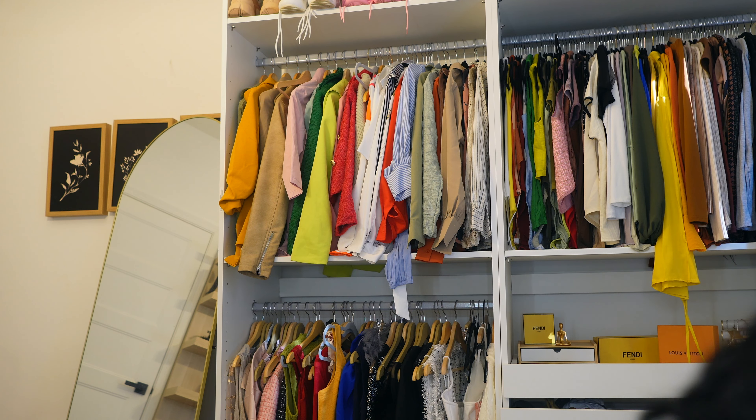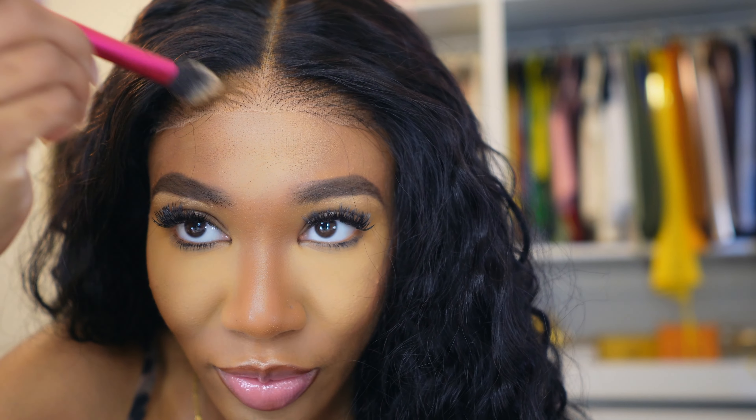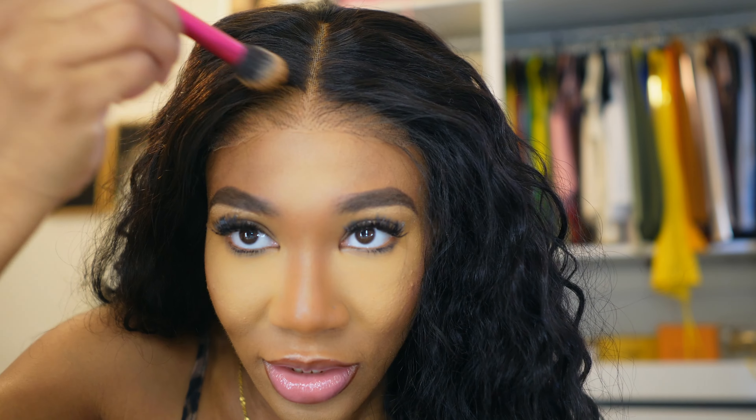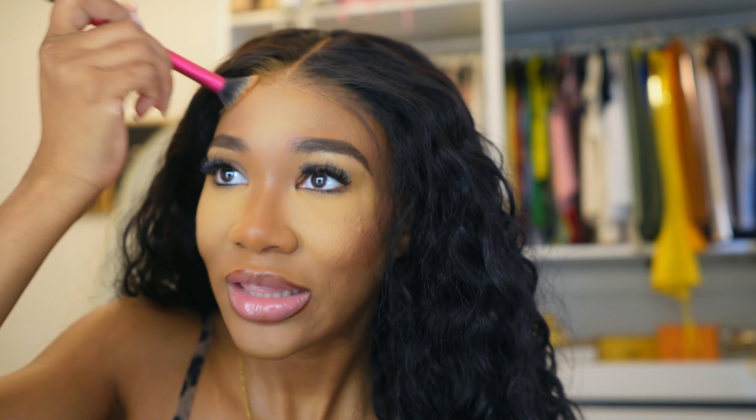I have my powder right here but I can't find my powder brush. This isn't a powder brush but I don't ever use it, so we'll go ahead and use this one instead. I'm going to add a little bit of my pressed powder from MAC to the hairline.